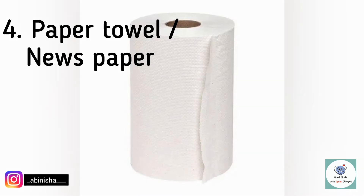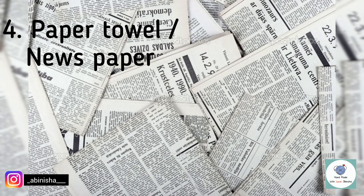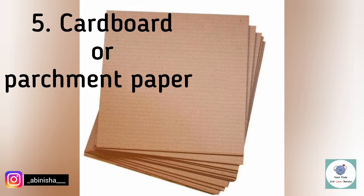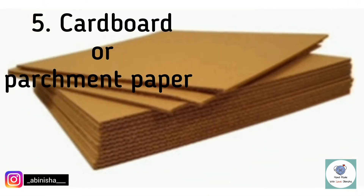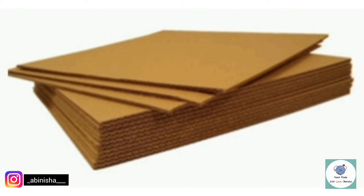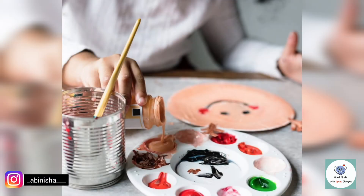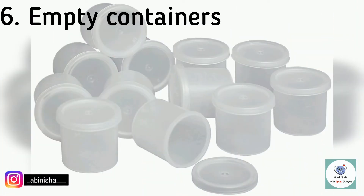Fourth one is Paper, Towel, or Newspaper — this is where we will protect the floor while we paint. Fifth one is Cardboard or Parchment Paper — this is placed under the fabric while we paint on it.